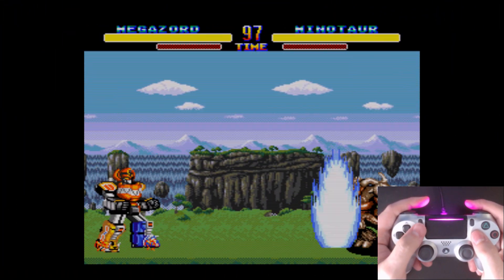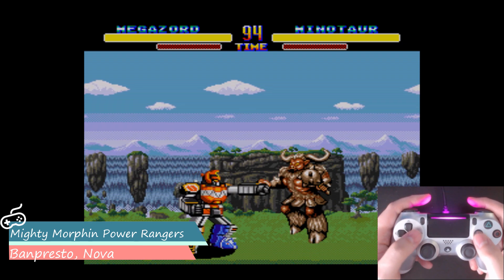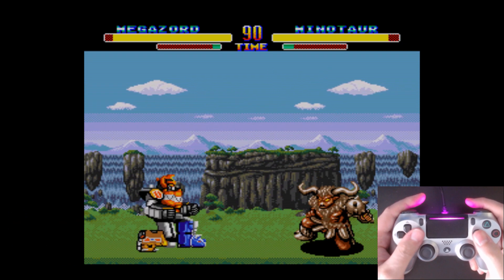This layout is also required for fighting games with input commands, like down, down, forward, forward, punch for a Hadouken, since that diagonal input is required for some special moves.